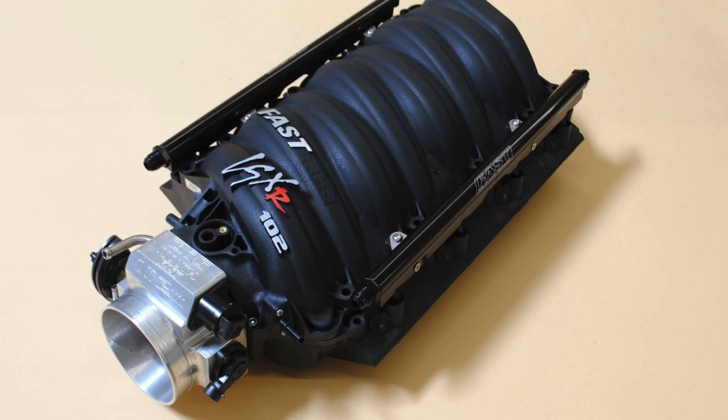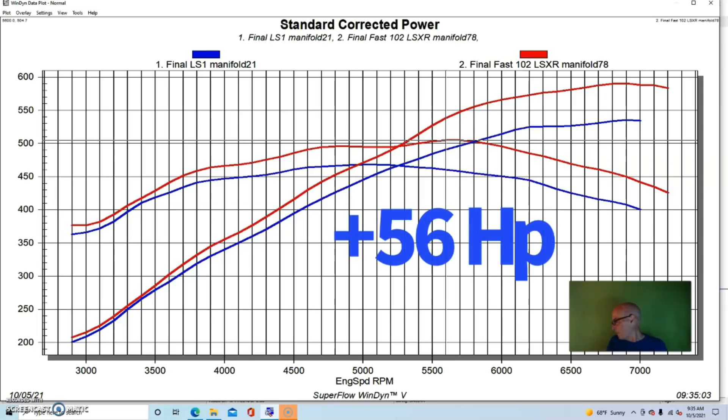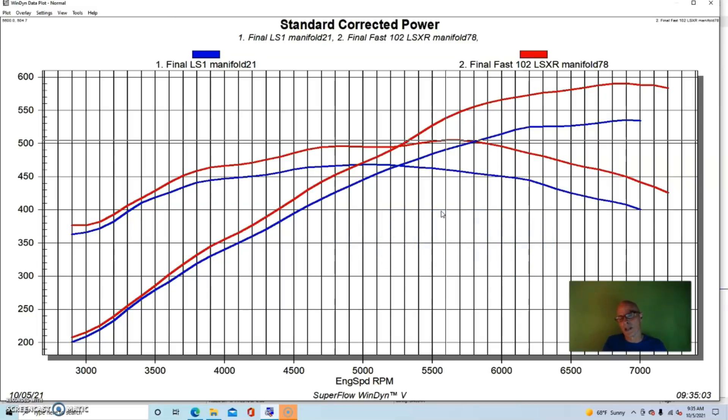The LS1 manifold is the worst possible factory intake manifold, and the FAST is probably one of the best in this RPM range for this kind of combination — so this is as good as it gets. If you tested this on a 4.8 or 5.3, especially a mild one, you're not going to get these kinds of gains; you may only get 10 or 15 horsepower. But this gives us a fairly good idea — a difference of about 56 horsepower. We'll see how much boost it takes to equal that gain.